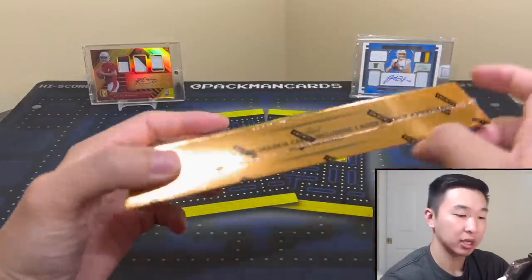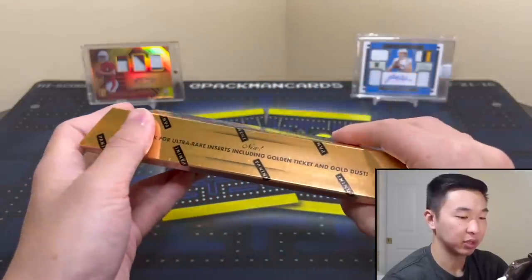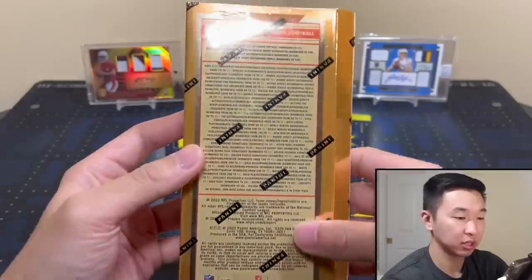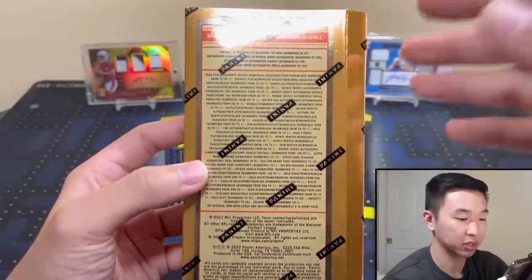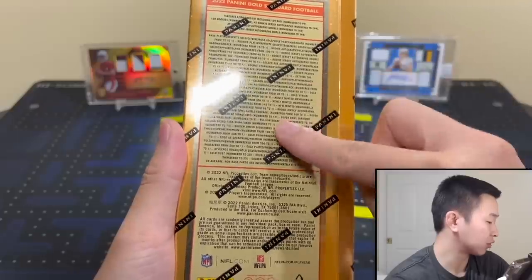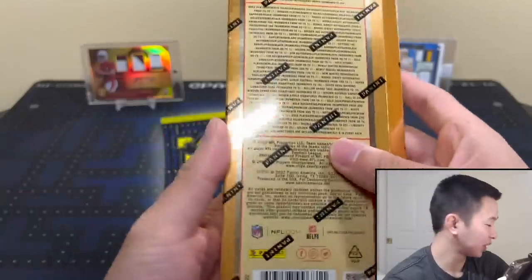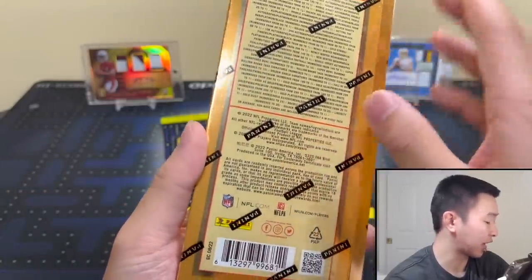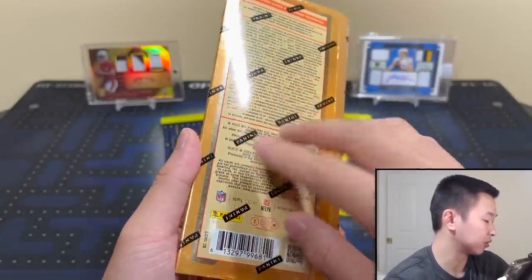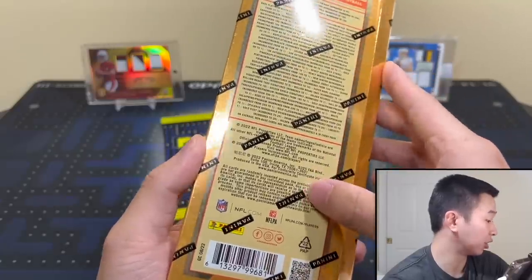For inserts there are golden tickets — I'd love to get that — and gold dust, opulence pieces. The back packaging is pretty cool. Look for autographs like double eagle, rookie jersey autographs RPAs — single, double, and triple patch autos — and tag one-of-ones. There are also base autos with stickers for vets and rookies, dual autographs, golden shields, and diamond autographs.